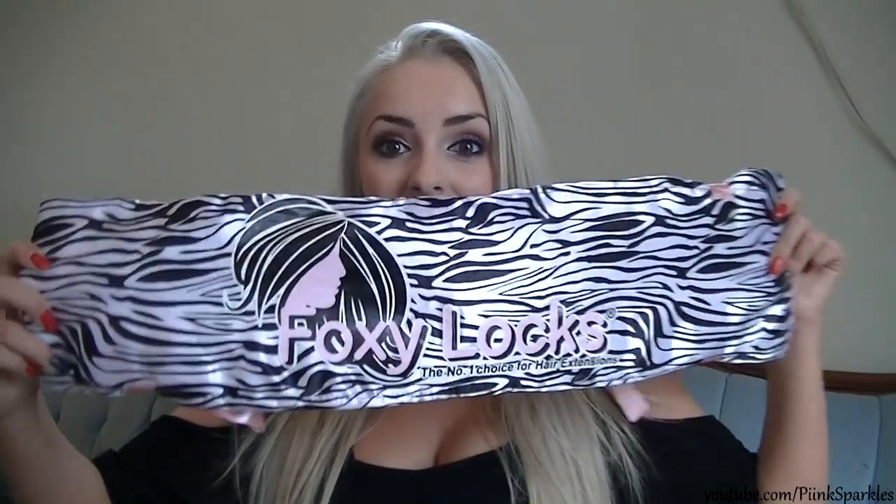Now I'm going to move on to the hair extension review. These hair extensions are from foxylocks extensions.com. I did a mini little review in my last video — my Cinderella Halloween tutorial — which I'll link below. I literally just took out two wefts and clipped them in my hair in that video, but I wanted to do a full first impressions here. They came packaged in this reusable container that you can store them in, and there's also an extra clip included, which I liked.